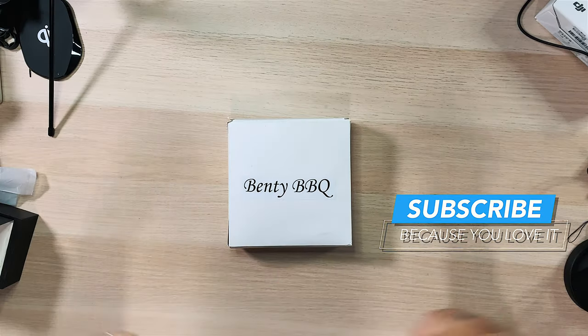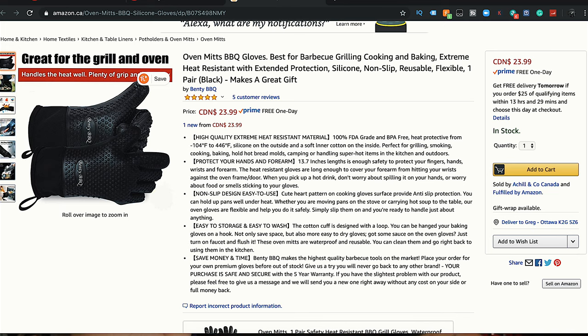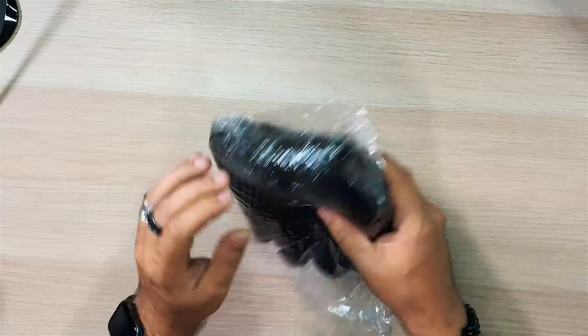So here they are — Benti Barbecue. Got these from Amazon, they're not expensive. I'll put a little screenshot up here for you. There's not a lot in the box, just a pair of oven mitts. In comparison to your standard oven mitts — sentences I never thought I'd be saying on this channel.